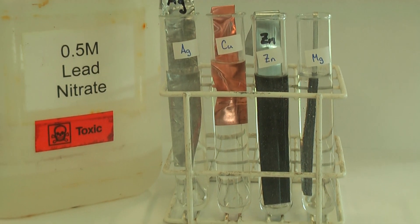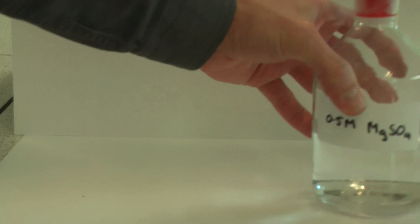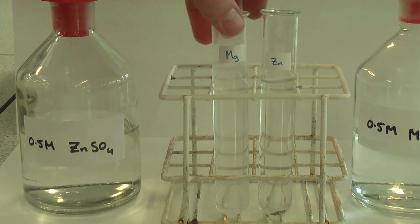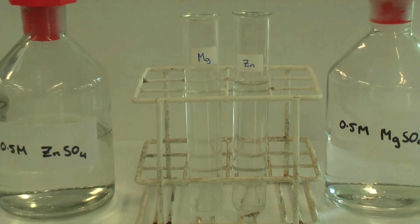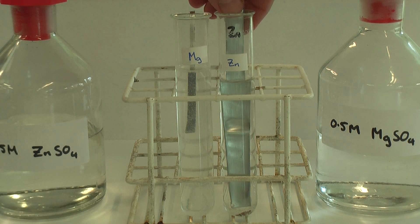Now let's change the solutions. I've got magnesium sulfate and zinc sulfate in two test tubes. The one on the left is zinc sulfate and the one on the right is magnesium sulfate. I'm going to put magnesium into the zinc sulfate solution and zinc into the magnesium sulfate solution.